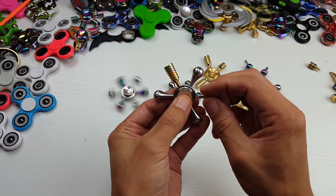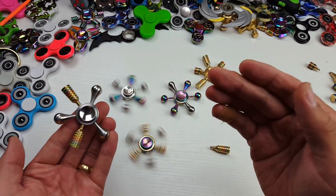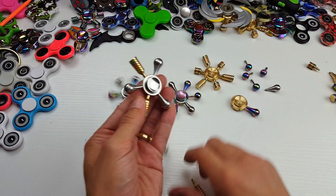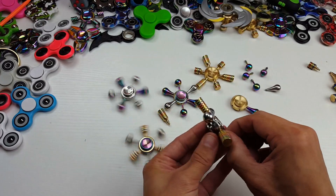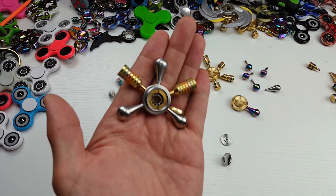All the arms are the same size and all these bearings are the same too. I believe these are all R188 stainless steel bearings — not the typical 608 bearings. They're actually a little bit smaller. Let me open this one up. They all have the same bearings and washers on here. You can see how small the balls are in this one.